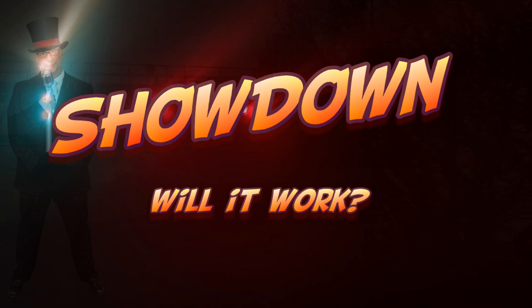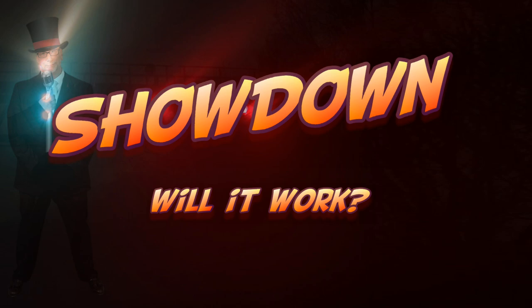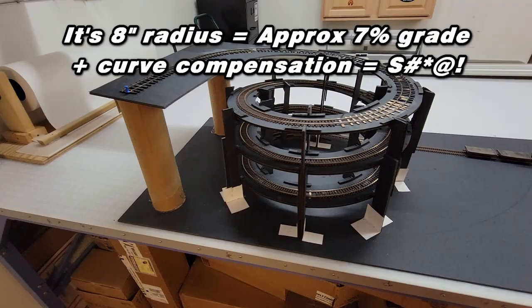I guess I could have mentioned earlier that I'm using our HO scale risers. These are the HO standard risers, and they rise about a little over 3.5 inches railhead to railhead per loop.